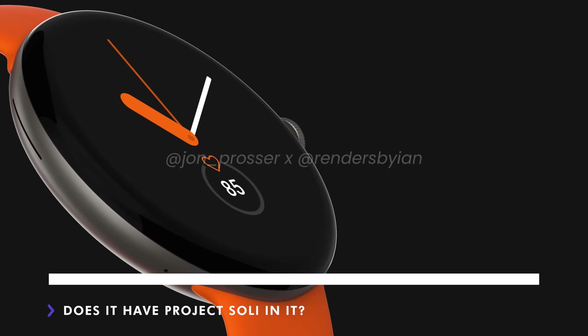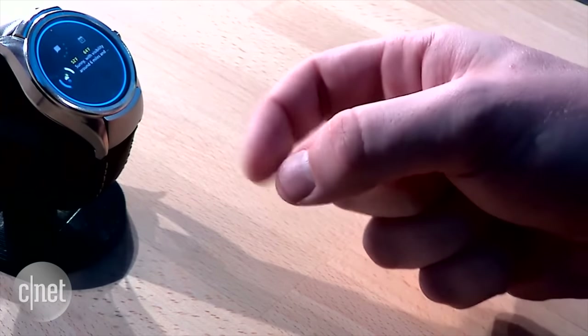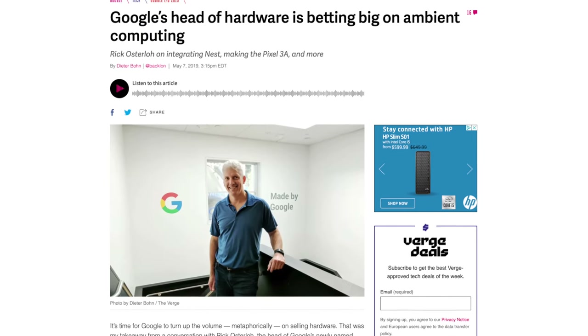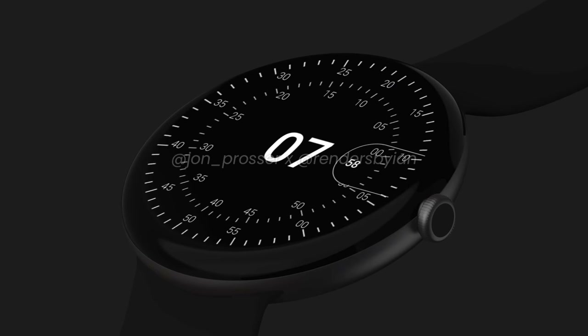Does the Google Pixel Watch have Project Soli in it? We've seen Google work on this technology over the years, even showing it off in a prototype smartwatch where you can use fine finger gestures to interact with the watch. After the Google Pixel 4 and its subpar execution of Project Soli's capabilities and its eventual removal from the Pixel 5, many thought Project Soli was done. But Rick Osholo has stated that ambient computing is a large focus for Google's hardware division, already showing up in small ways like the new Nest thermostat and Nest Hub. The possibility of Soli being in the Google Pixel Watch would certainly be aligned with what Google is trying to do, but unfortunately we don't have any indication of it being in there or not.